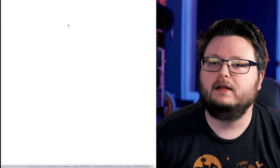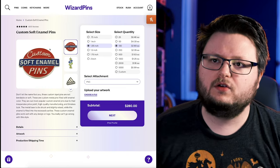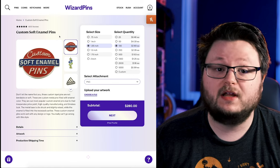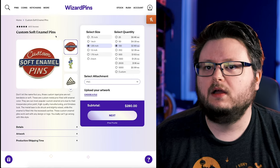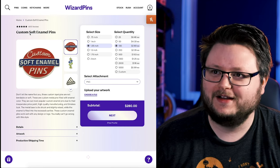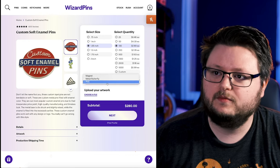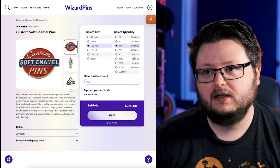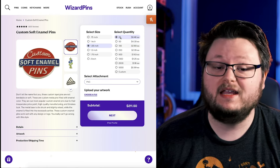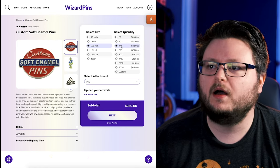There are a bunch of different companies that'll make custom pins, so I just started clicking on stuff. This basically takes us to step two — the research phase — where you're trying to learn what the options are and what the different types of products exist within this general product category. For example, I learned what a soft enamel pin was, and I learned about sizes and attachment points. You can see the quantities here: if you buy 25 they're $8.50 each, which is high, but if you go to 50 it's half the price, and at 100 it's half again.